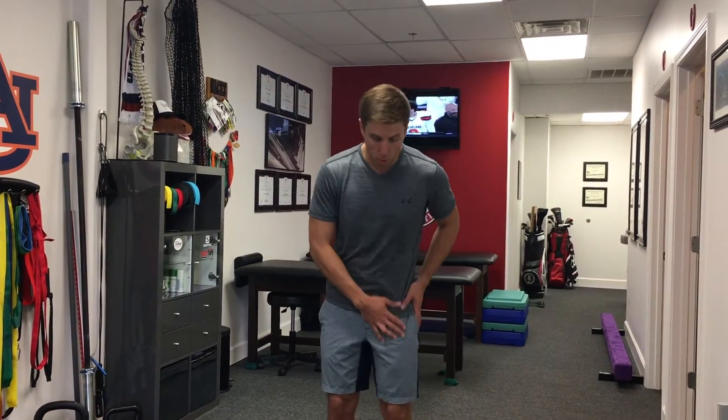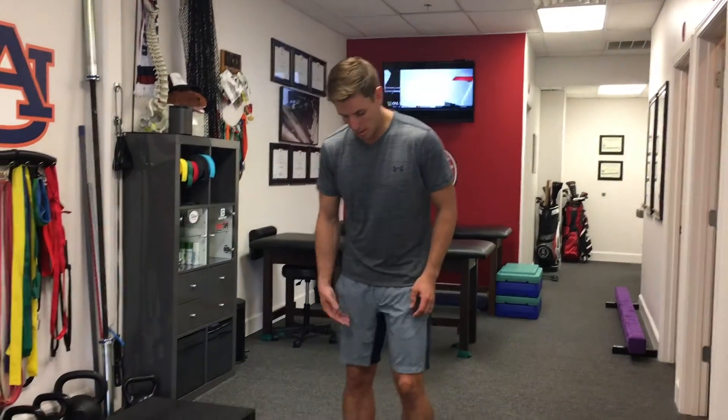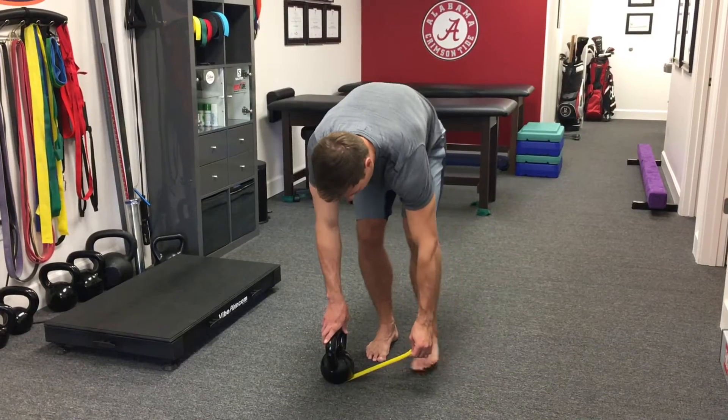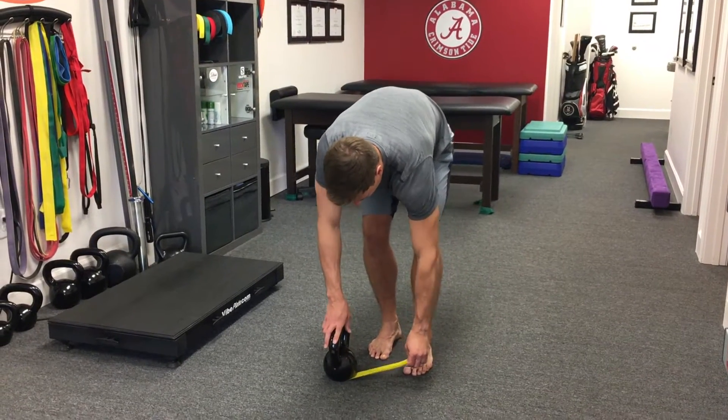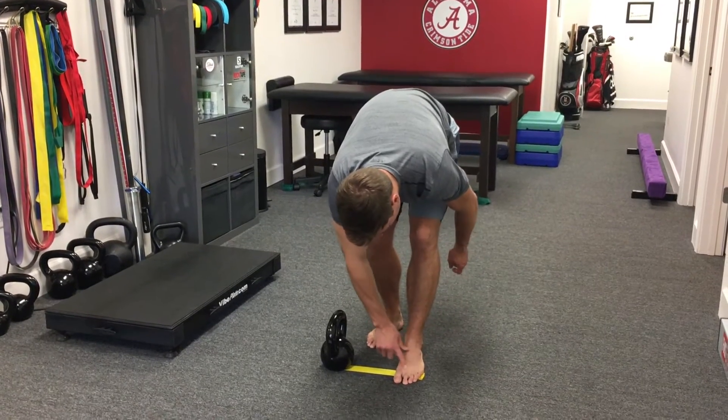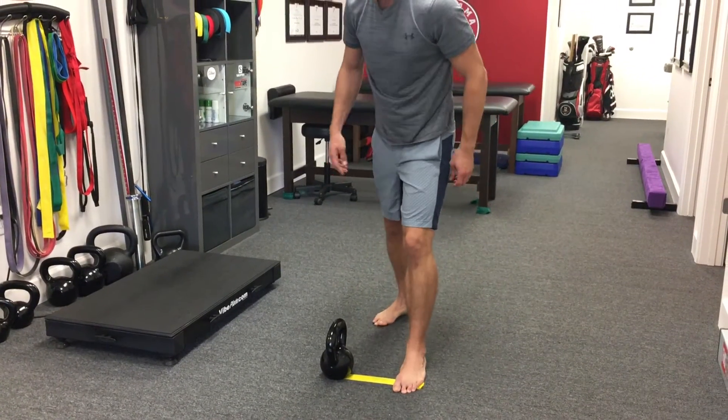Standing tibial external rotation. We're working on whole lower extremity external rotation in a single leg stance. We can use any sort of band — we don't need a ton of tension. We can attach something, put it under the kettlebell. We're gonna get the ball of the foot and the rest of the proximal joints of the toes on the band.